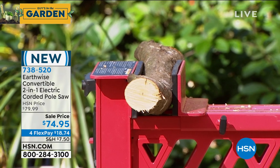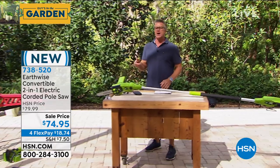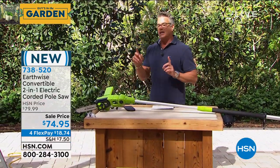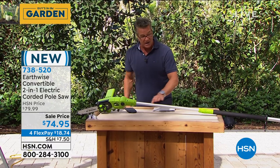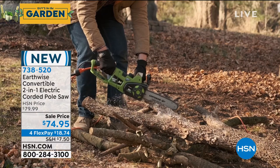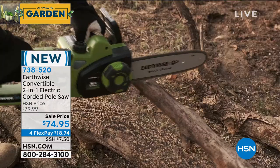I hardly ever use it as a hand saw. The only time I use it as a hand saw is when I'm cutting firewood or trimming the Christmas tree. But if you're using this like most people will — for branches that are way high up — it's so nice to have the extending pole. It makes all the difference. It's very comfortable in the hand; they padded the grip in the center, which makes it very easy too.